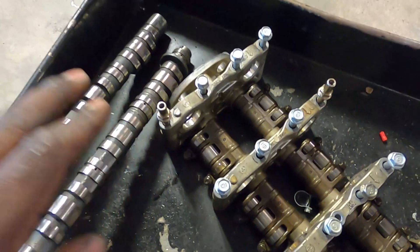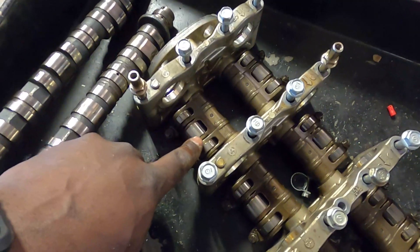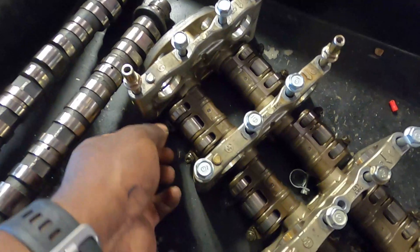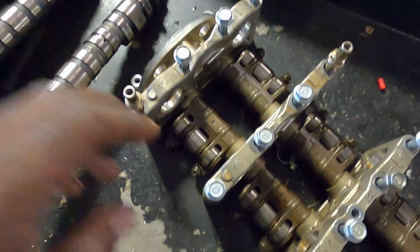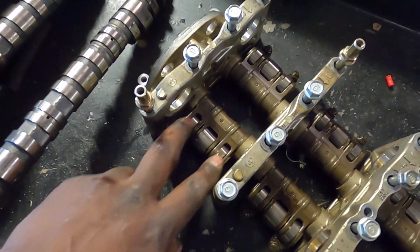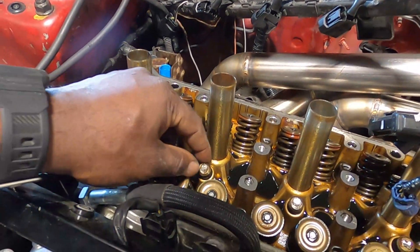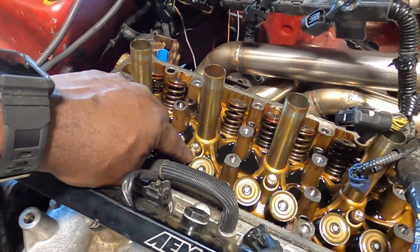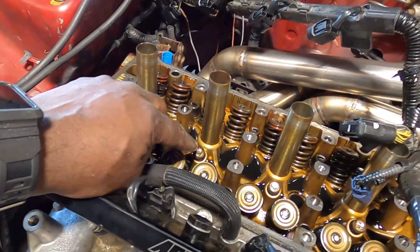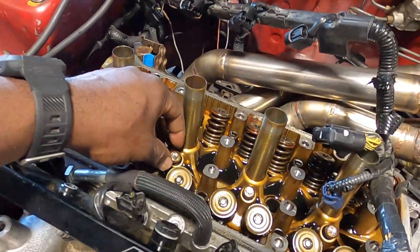The outer two lobes will ride on these rockers, and when VTEC actuates — it actuates by oil pressure — it slides a pin that locks these two lobes together. Normally when it's unlocked, these two lobes ride together and then this one will be on a spring in the head called a lost motion assembly. The lost motion assembly takes up the stored energy that the cam isn't using and puts it into the spring so that the rocker isn't just free-moving in the head.